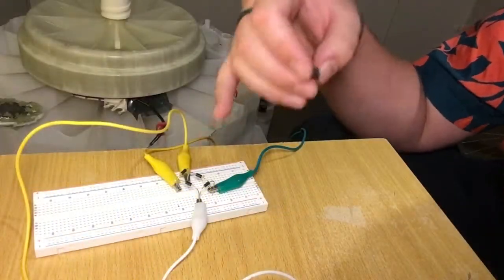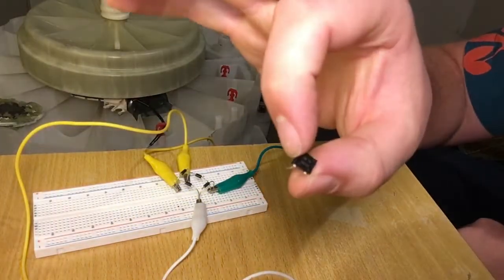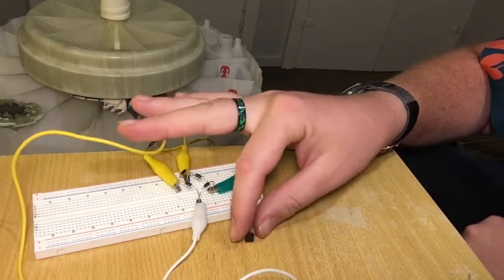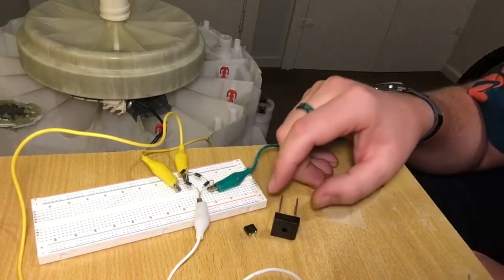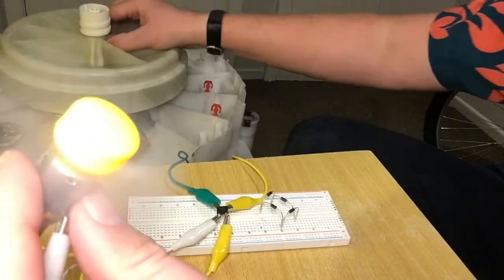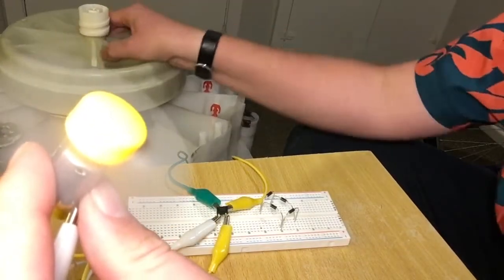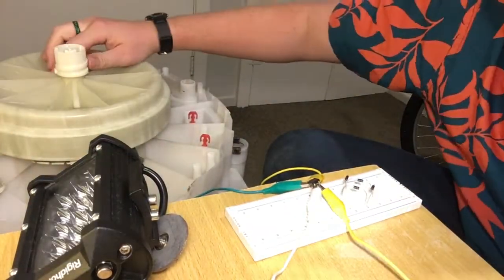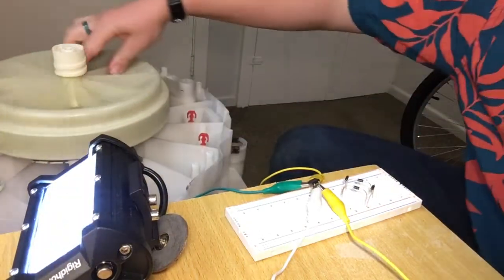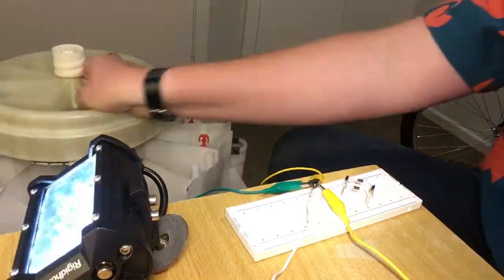This whole rectifier can also be bought in this little tiny package, or for bigger currents that larger one. Running off the smaller one works just as well. It'll also run the spotlight that I have. If I added capacitors or spun the motor faster it would get rid of some of that flashing that we see.